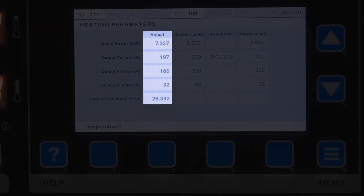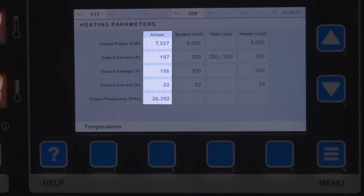Verify you're receiving the best kilowatt output power based on your wrap setup by reviewing the heating parameter screen.